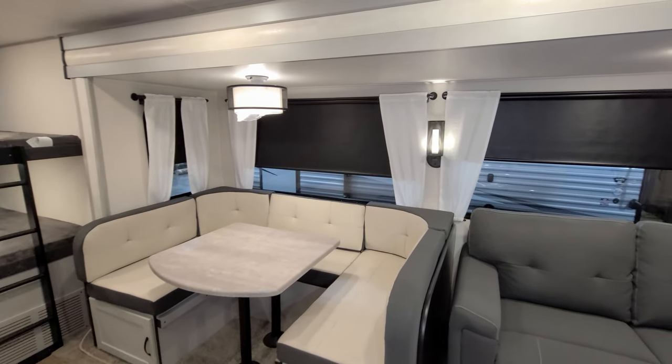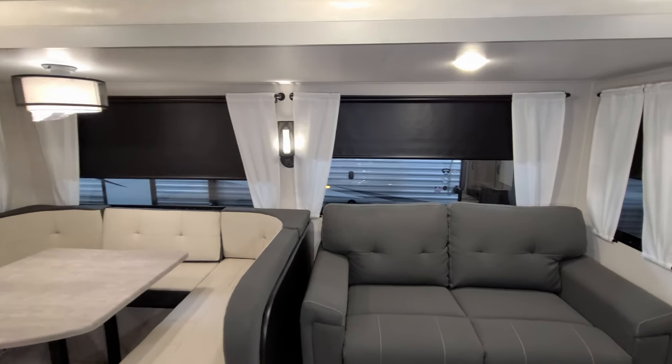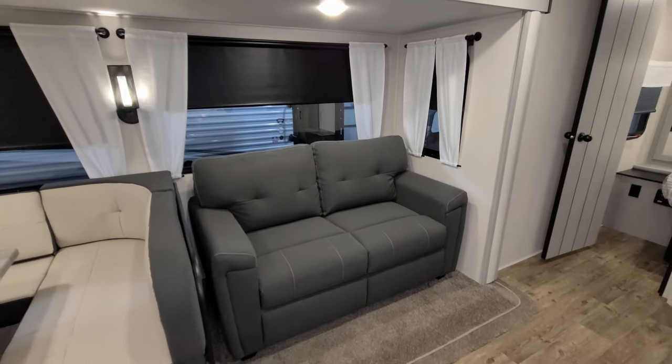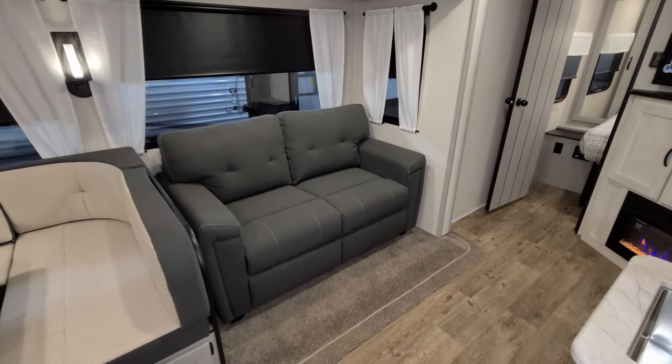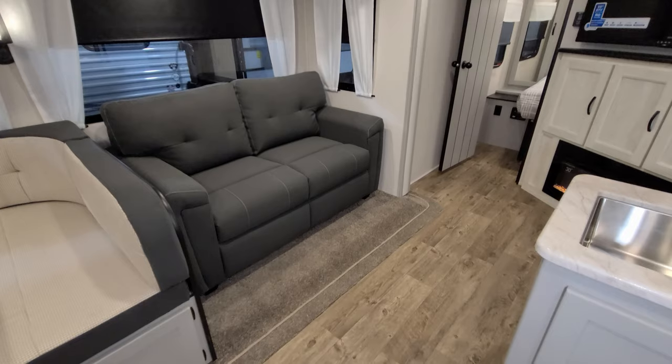There are nice big windows in that slide-out area as well. Over here you have a sofa — this is a freestanding tri-fold sleeper sofa, so it will actually flip out and you could sleep one or two adults on it depending on how friendly everybody is.